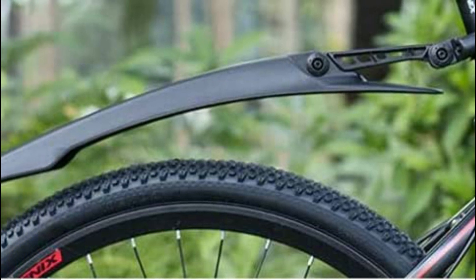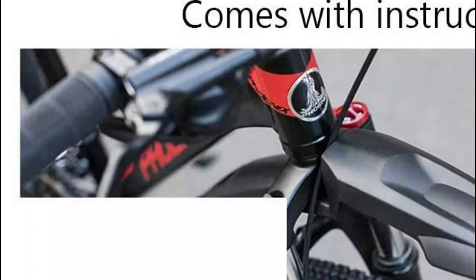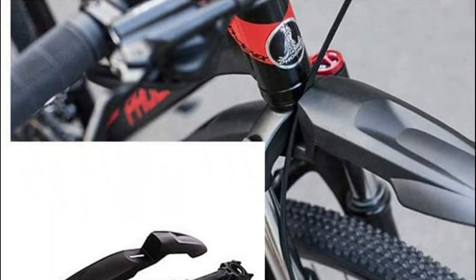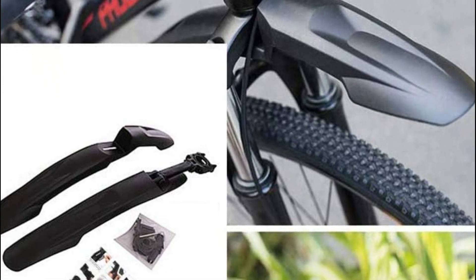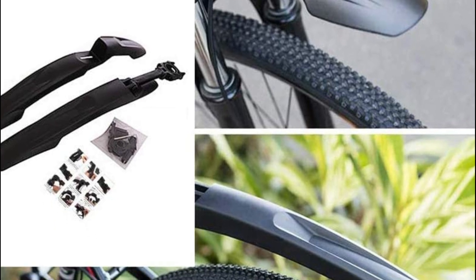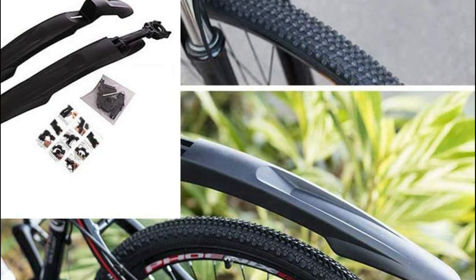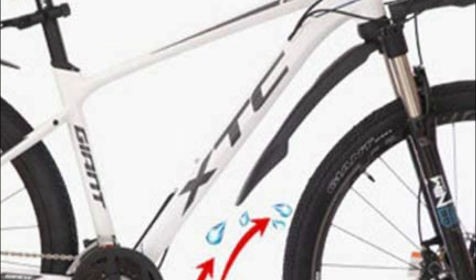Mudguards are easy to install, and you can also alter the angle on the fender if you want. The bicycle fender helps stop flying debris and splashes from the front wheel, keeping your bicycle neat and tidy. It is also suitable for the majority of bicycles — suitable for wheels ranging from 24 to 29 inches with a tire width of 1.50 inches to 2.35 inches.